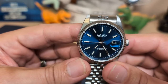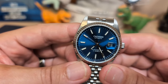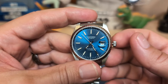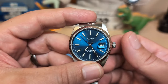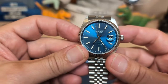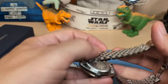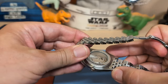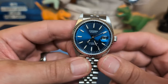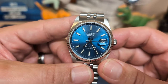Under the caseback is the Miyota 8215 — a 21-jewel, 3 Hz movement that hand-winds and hacks. The 8250 never used to hack, but lately they've been hacking. It has a unidirectional rotor rather than bidirectional, so it spins freely in one direction — you can hear and feel the rotor spinning quite a bit. That doesn't bother me, but it bothers some people.